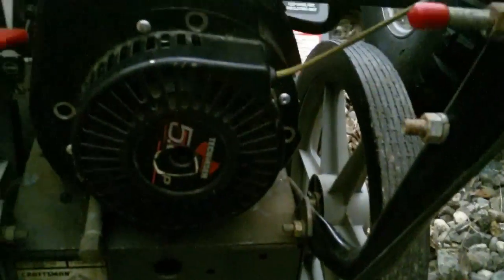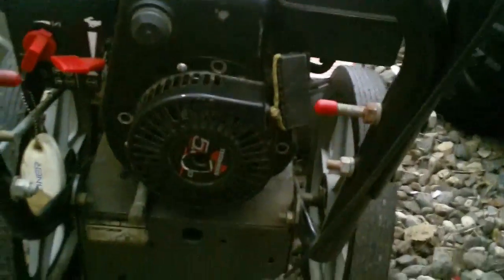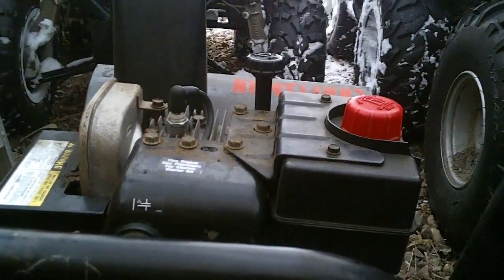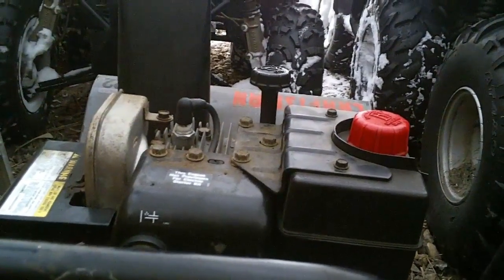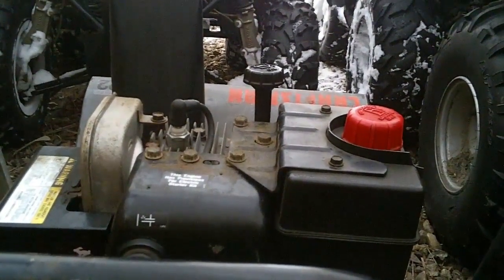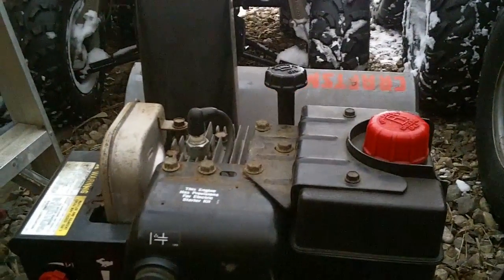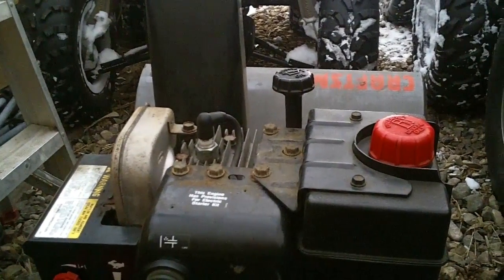It does engage the engine like it's supposed to and turns it over. So the next step is to put some oil and gas in it and see if it fires up. I did check the air cleaner and the carburetor, but the camera was dead so I didn't get any footage of that. I'll grab some gas and oil and we'll see if we can fire it up.